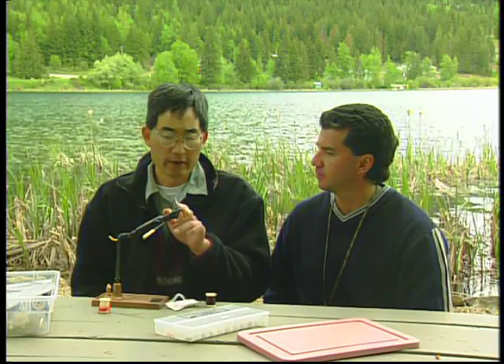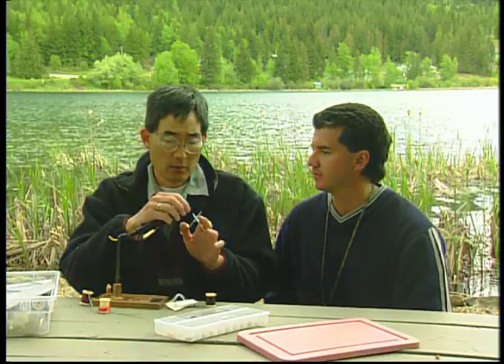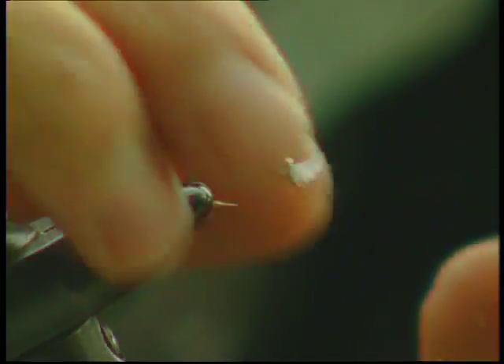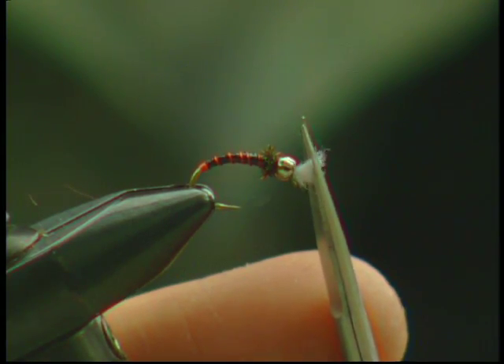The beauty of this fly is that the heavy tungsten bead sinks really fast. It's silver and quite shiny, so it's a bit of an attractant. Having a bead-headed fly also means the fly undulates a little bit more when being retrieved. It gets down there in a hurry — this is for people who don't want to wait!